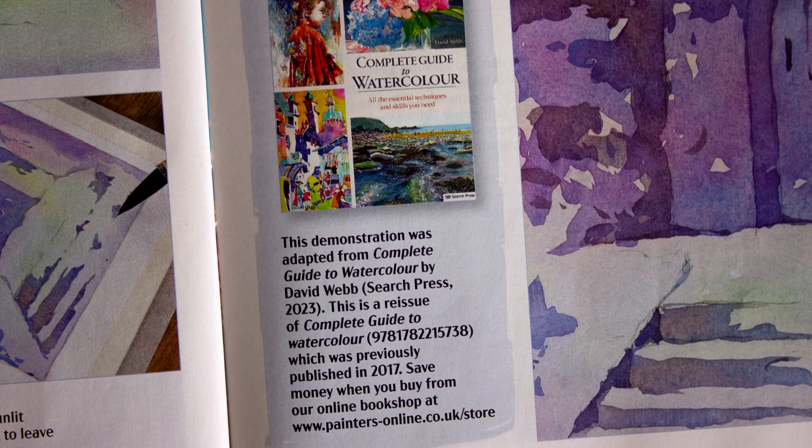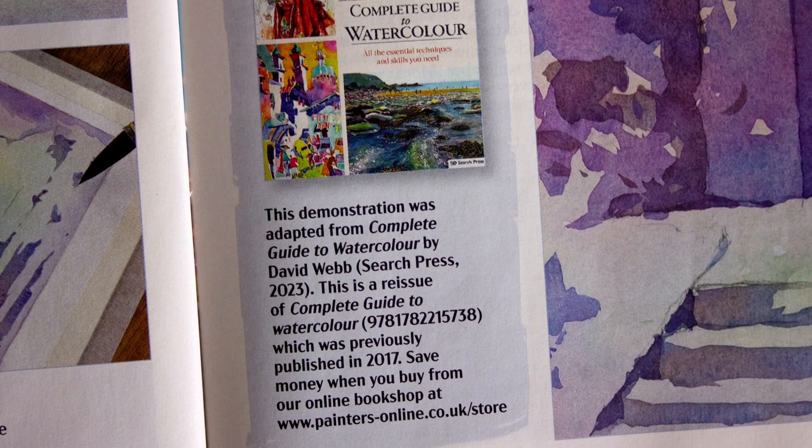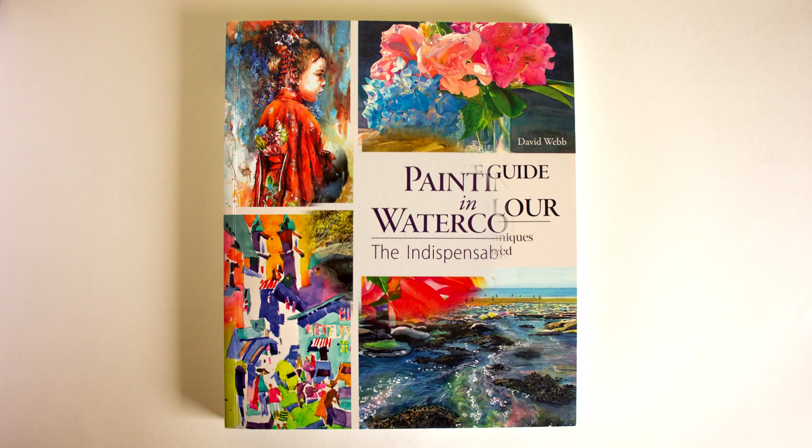The book has recently been reissued in the UK by Search Press and in the US by Firefly Books under the title Painting in Watercolour, the Indispensable Guide.